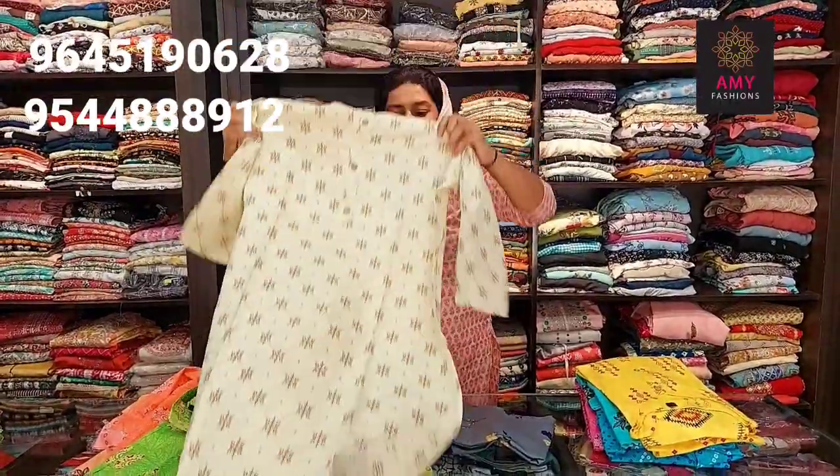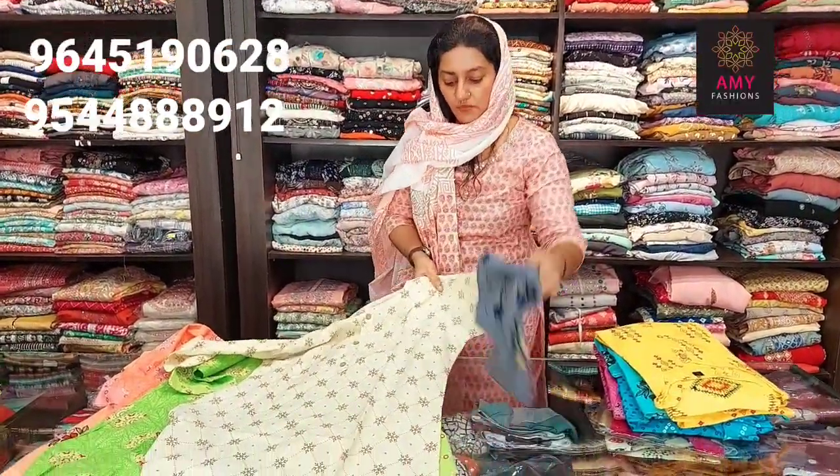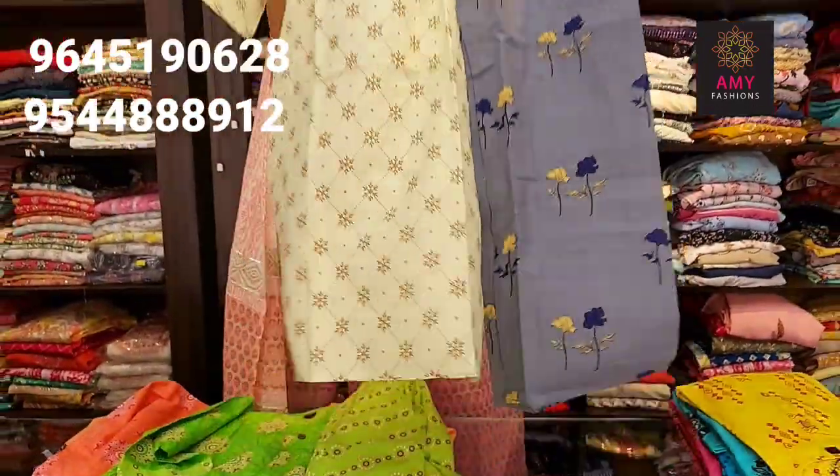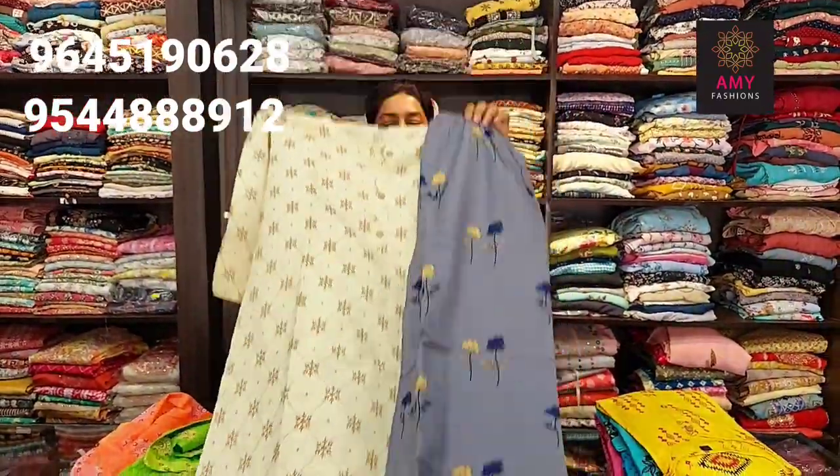Next one is off white. Bottom ash color. Material is cotton. Available sizes: small, medium, large, XL, XXL. Price is 3999.